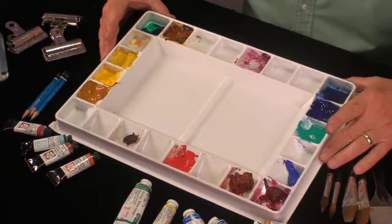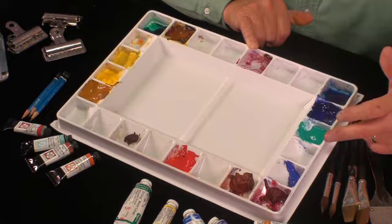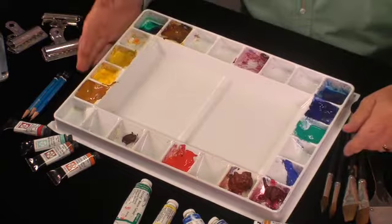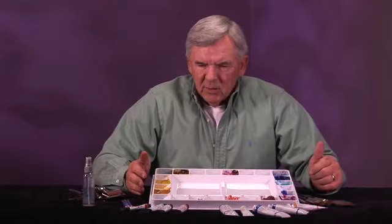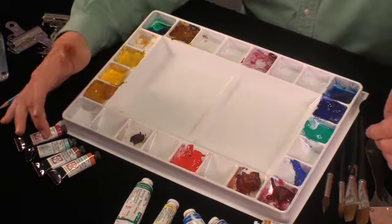This is quinacridone rose, cerulean blue, Windsor blue, ultramarine blue. This is cobalt blue teal, cobalt blue, alizarin crimson. This is quinacridone sienna and cadmium red. This is burnt sienna, which I'm using less of. Quinacridone sienna is very much like burnt sienna but it's a much warmer color. My quinacridone colors I buy from Daniel Smith — the red, cobalt blue teal, quinacridone gold, and quinacridone sienna. I get those from danielsmith.com. Winsor & Newton is available pretty much everywhere. So that takes care of the paint products.